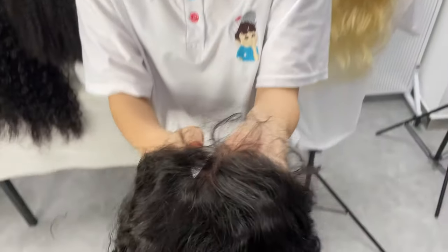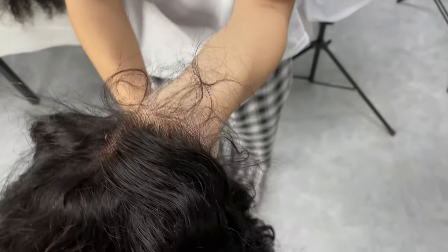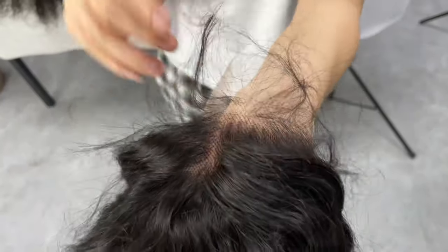Now let me show you the details. The lace is invisible, can be melted to skin, pre-plucked baby hair, super small knots.